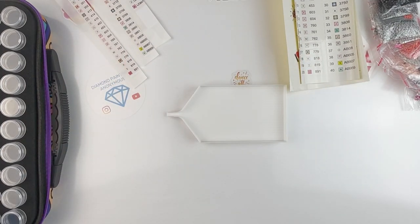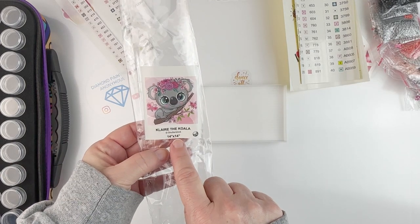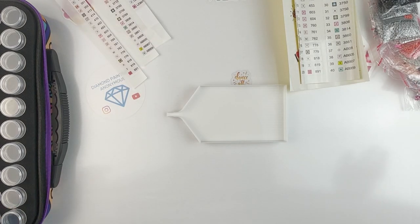Hello fellow diamond painting addicts and welcome back to Diamond Painting Anonymous. I'm Daphne and I'm here today to kit up my latest Craftably kit — Eclair the Koala. Craftably is one of my Big 10, and even though I'm working on some other kits at the moment, I want to get this one kitted up and ready. It's not that big — 14 by 14, which is 40 by 40 centimeters — so if I get tired of working on the square I'm currently doing, I can move over to this round one.